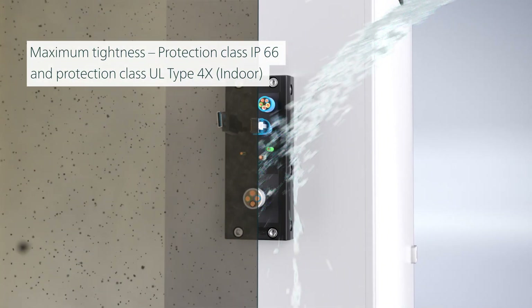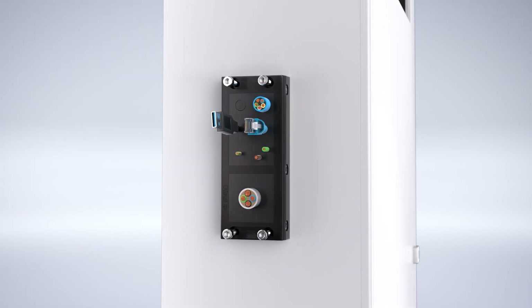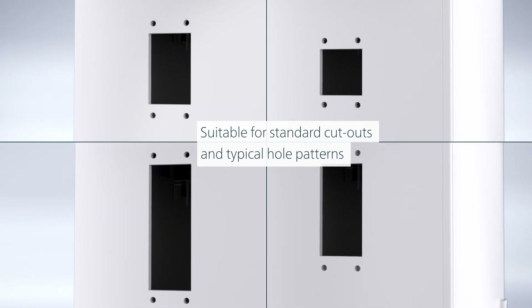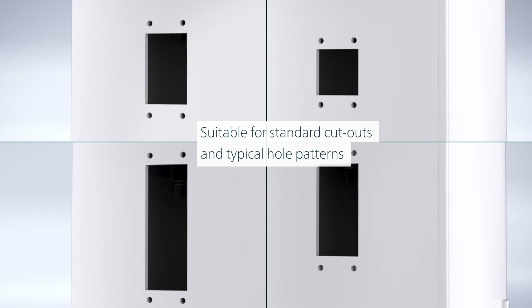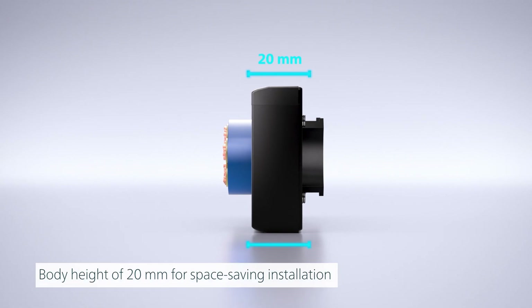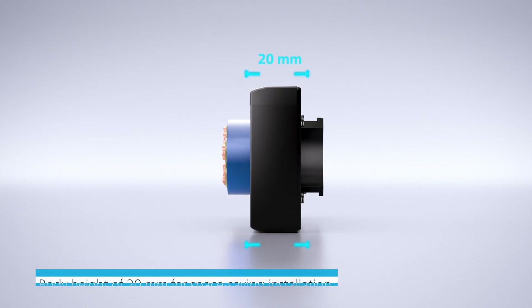This means optimum protection against dust and splash water. The dimensions of CABSEAL are based on the common standard cut-out dimensions and typical drilling patterns. Due to its compact design, CABSEAL can be installed in a space-saving way.